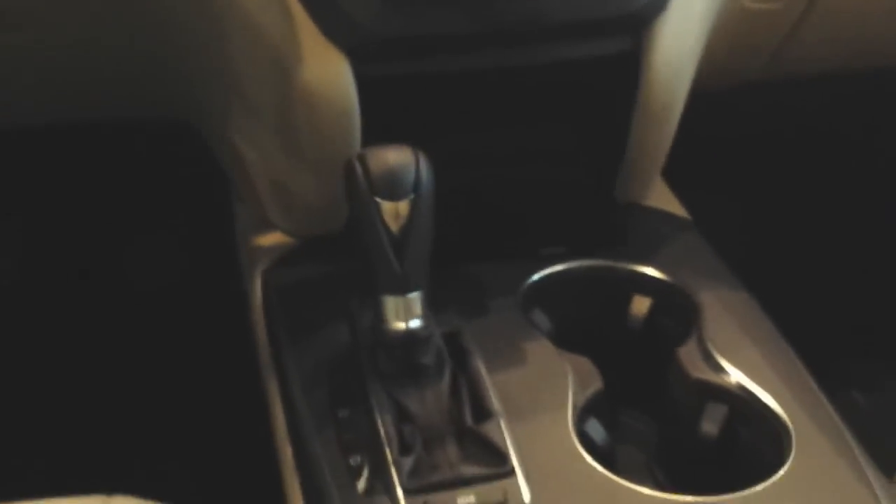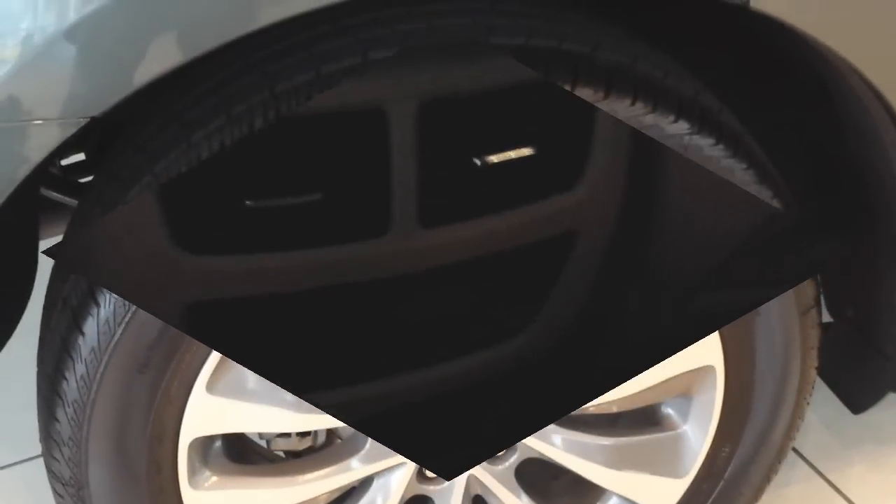There are nice touches throughout — lots of chrome touches that give the vehicle a high-quality look. You can see the nice ring around the cup holders and a big center console with plenty of storage.